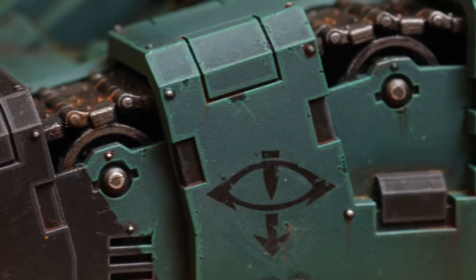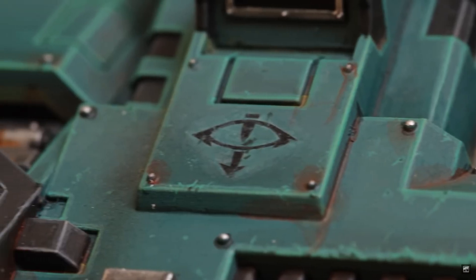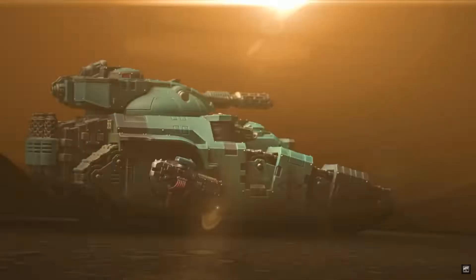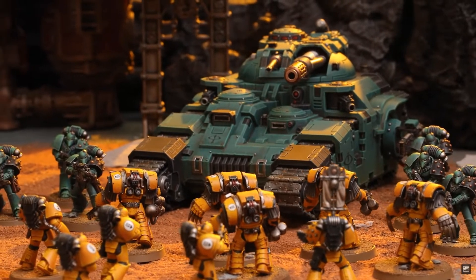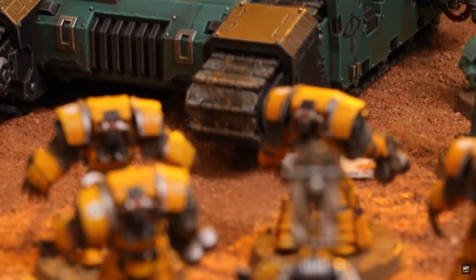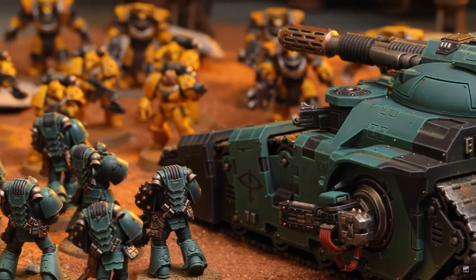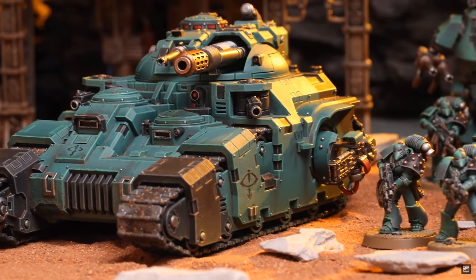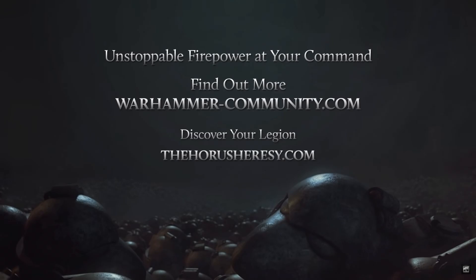Not only do we get the pricing for the Kratos Heavy Assault Tank, it has confirmation that this will have Warhammer 40,000 rules included with it — actually included in the kit. When the Space Marine Codex 2.0 drops we'll probably get it in there as well. This definitely does have rules for Warhammer 40,000, which means I can use it in both 40k and 30k. I think that's a pretty good logical move from Games Workshop to market this to both game systems.